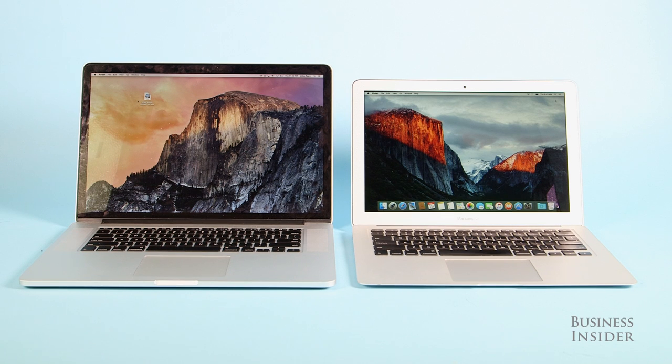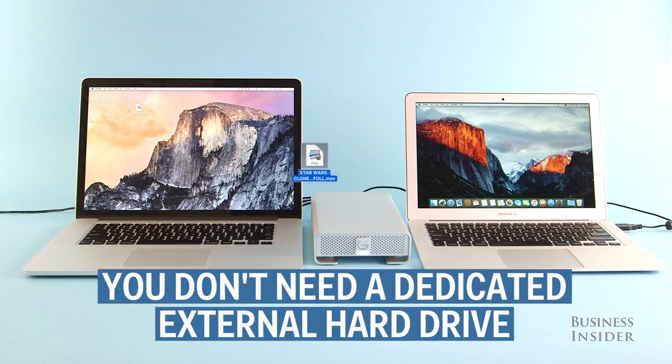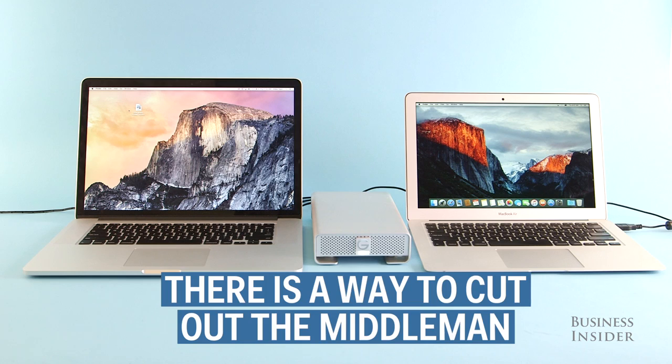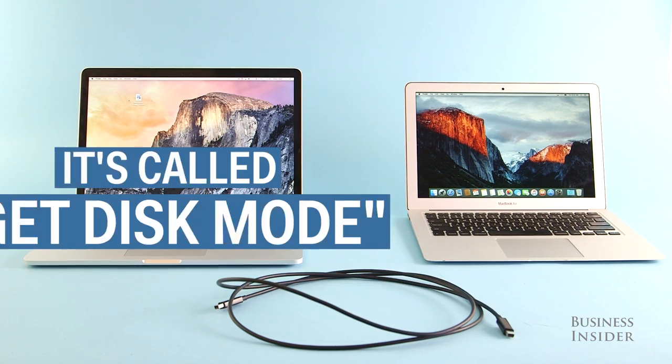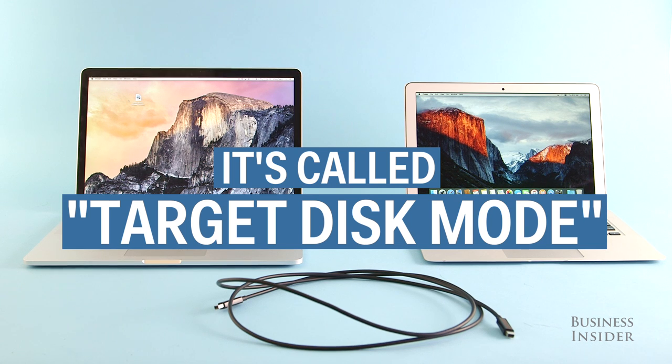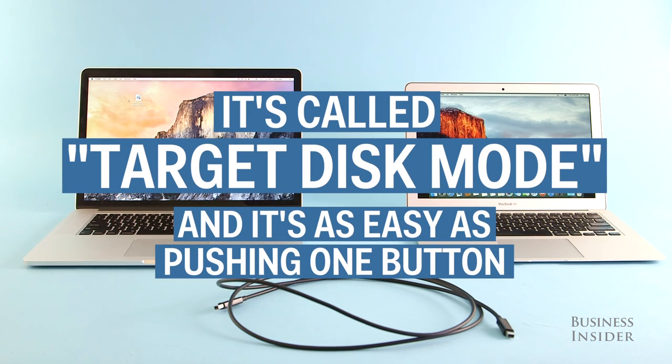It seems like your only option is to upload the file to an external hard drive, then transfer the file from the external hard drive to the other Mac. But there is a way to cut out the middleman, turning the MacBook itself into an external hard drive. It's called Target Disk Mode, and it's as easy as pushing one button.